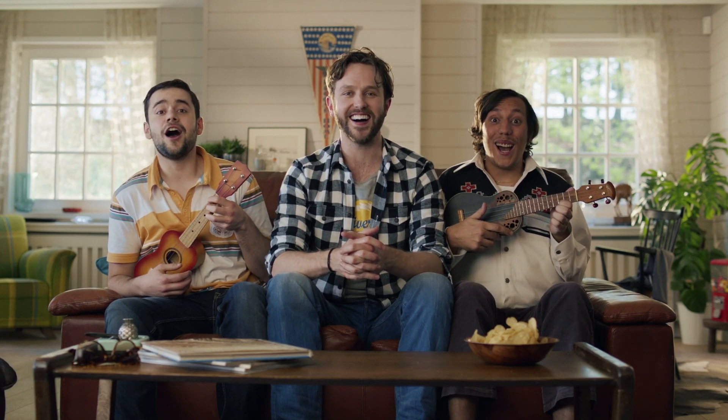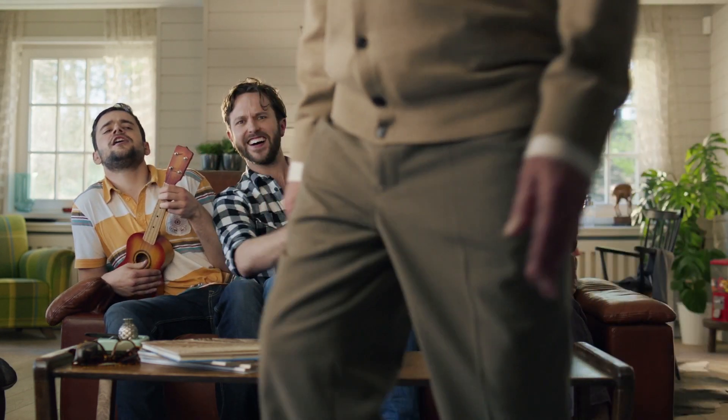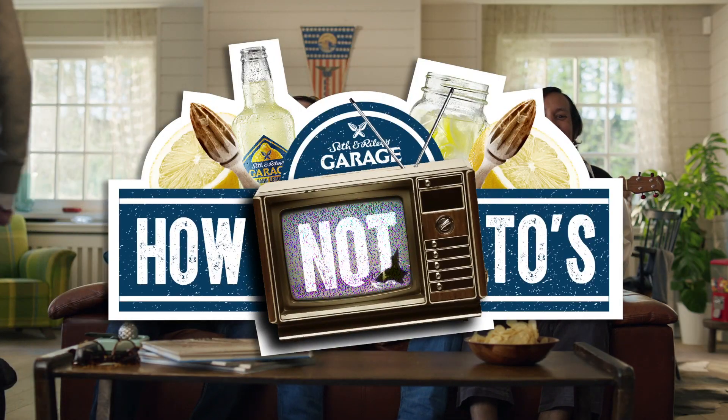Seth and Riley's Garage! How Not To videos. Hey, I'm Josh, and welcome to How Not To. You might have heard about Seth and Riley's Garage — it's a refreshing lemon drink with alcohol, and today I'm going to teach you how not to make one.